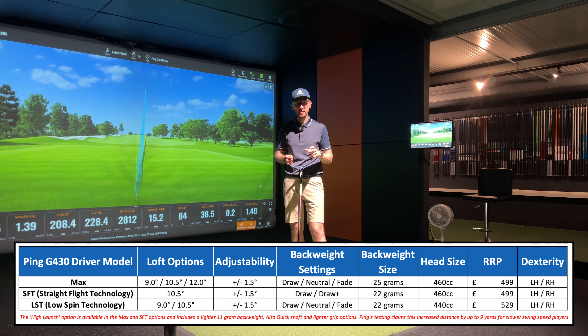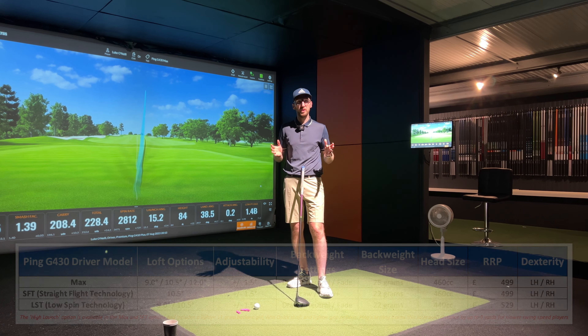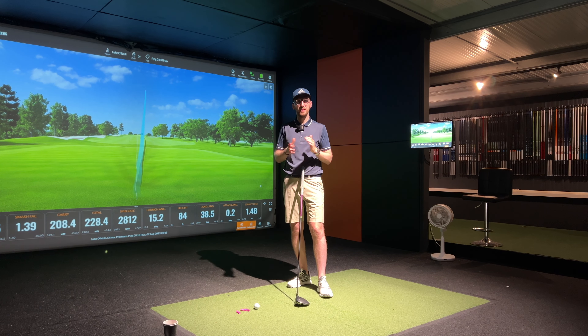The LST has a slightly reduced weight compared to the Max and a slightly different crown construction, available in draw, neutral, and fade bias settings. In terms of price, the Max and SFT are both £499.99 and the LST is £529.99 in the UK. So that's all the information you need to know about these Ping drivers — let's hit some shots.